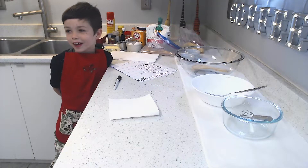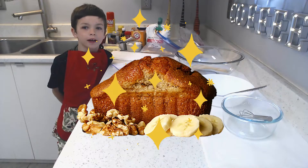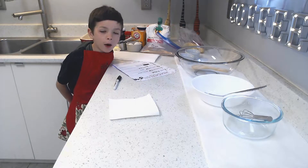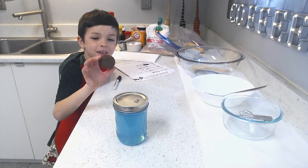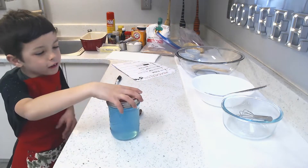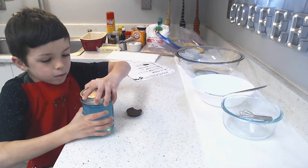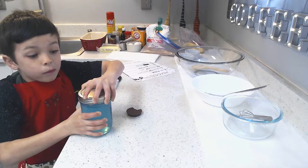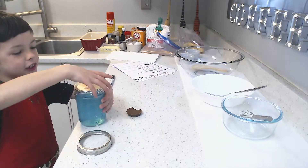Hey guys, we're gonna be making our famous laser proof banana bread and first we need to power up. I'm gonna eat it I guess. Yum, this is like Slurkoosh from Fortnite. Yay, easy like a pro!